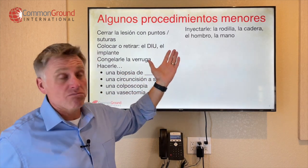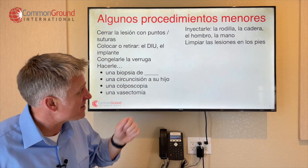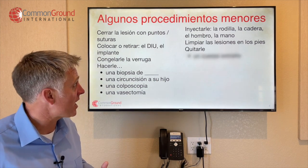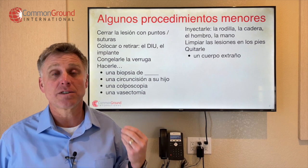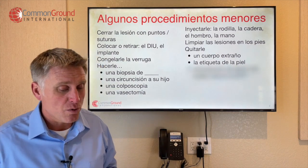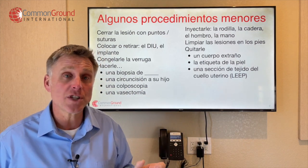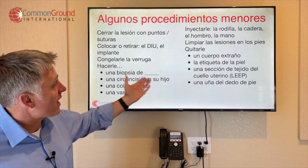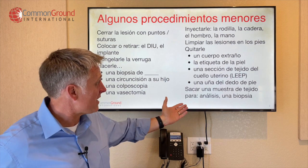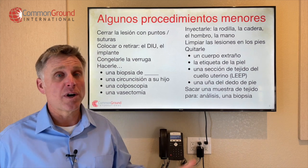Inyectarle la rodilla — so to inject your knee. La rodilla, la cadera — hip, el hombro — shoulder, la mano — hand. Limpiar las lesiones en los pies — so to clean up the wounds or lesions in your feet. Quitarle un cuerpo extraño — so to take out a foreign body. La etiqueta de la piel — so to take off a skin tag. Una sección de tejido del cuello uterino — so a section of your cervical tissue, like a LEEP. Y quitarle una uña del dedo de pie — so to take off a toenail. And sacar una muestra de tejido para análisis o para una biopsia — so to take a tissue sample for analysis or biopsy.